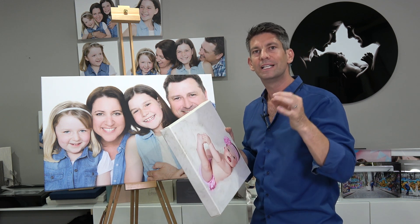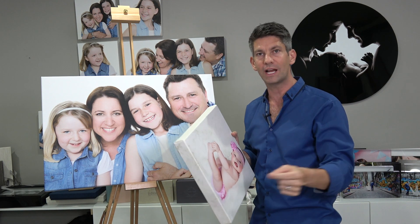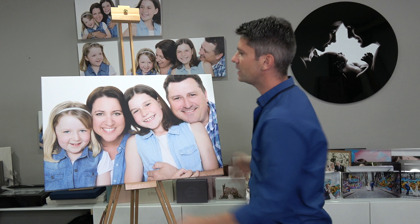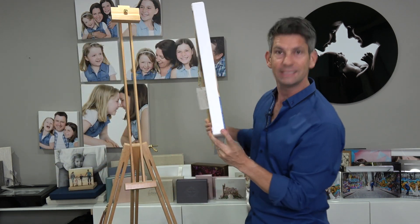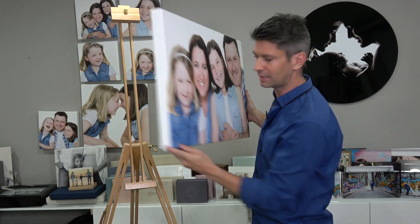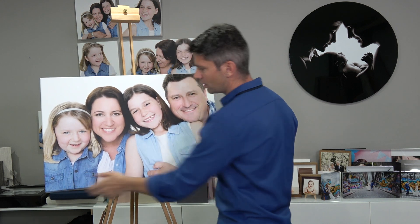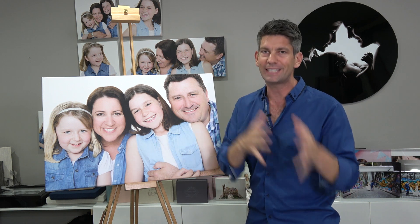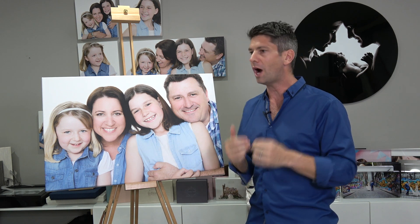It's really important that you specify with your clients whether you want the wraparound as the wrap or whether you want to end it as just a clean edge. This is something that is overlooked quite regularly at the start, where photographers don't realise that you can do the wraparound or the clean edge. I would suggest looking at the image that you have and seeing what's going to suit the best. I prefer the wraparound for all occasions.